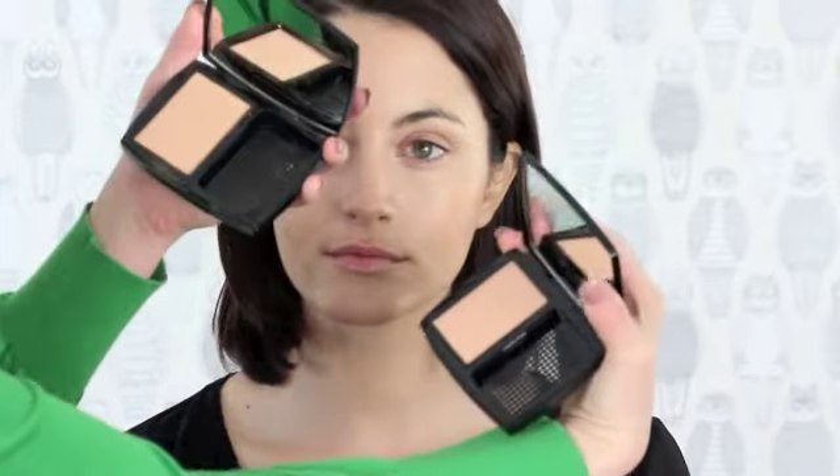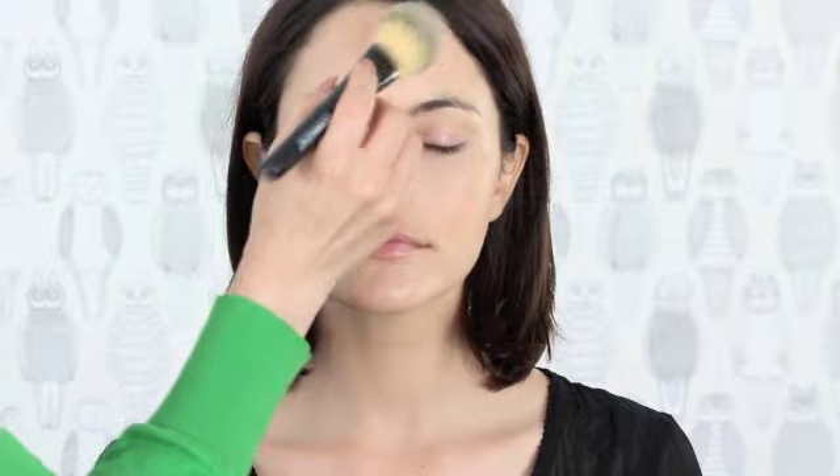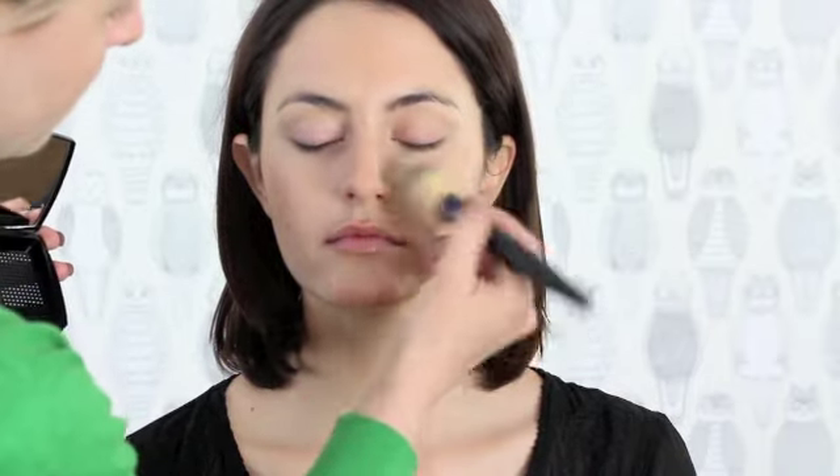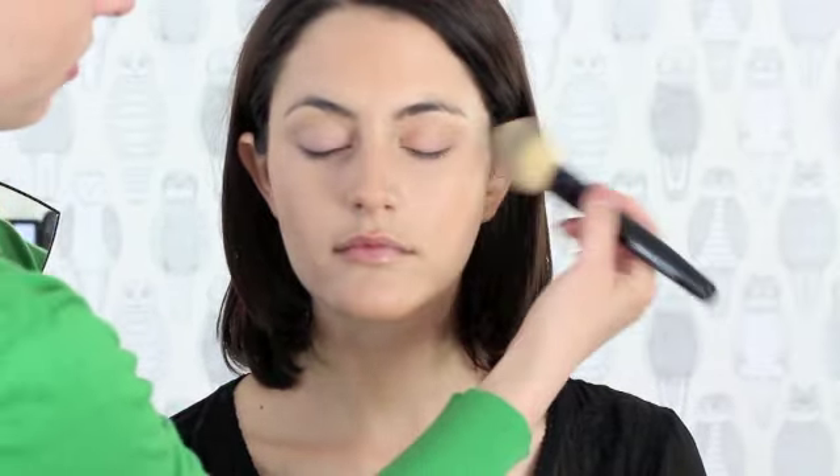So I'm going to take two different powder colors, both by Chanel, and just gently tap around the outside of the skin to set everything we've just done. We don't want to put too much powder on the skin — just tap it around to take down a little bit of the shine. Don't forget to do the eyes and a little bit into the nose. You can take a lighter color and set underneath the eyes with a loose powder or a light dusting of pressed powder — just depends on your taste.